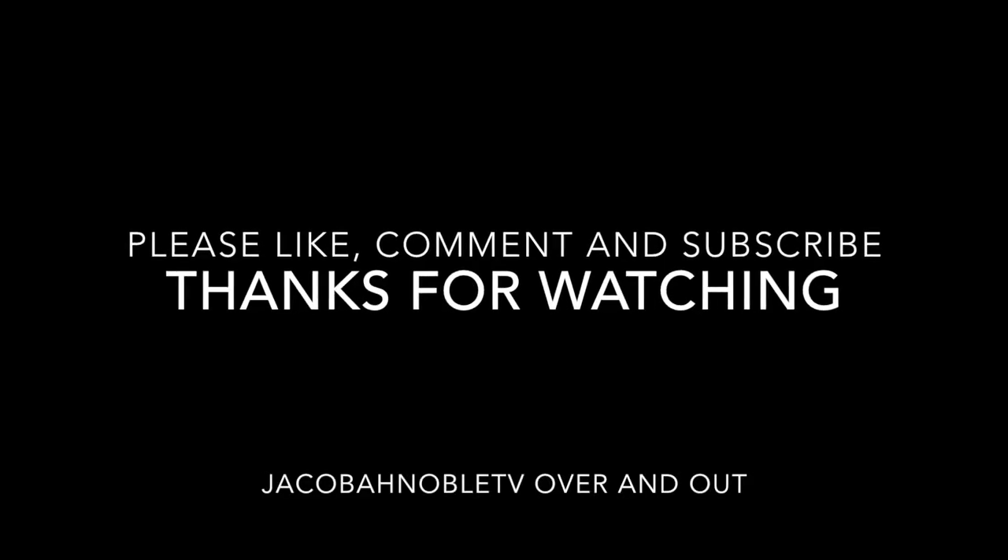Thank you all so much for watching. Please like, comment and subscribe, and I'll see you next time. Jacobin Evil TV over and out.